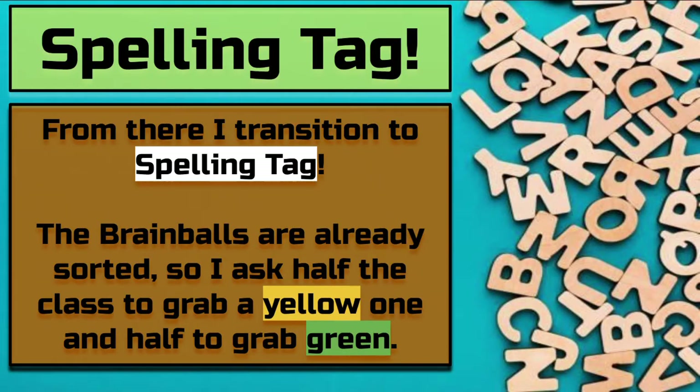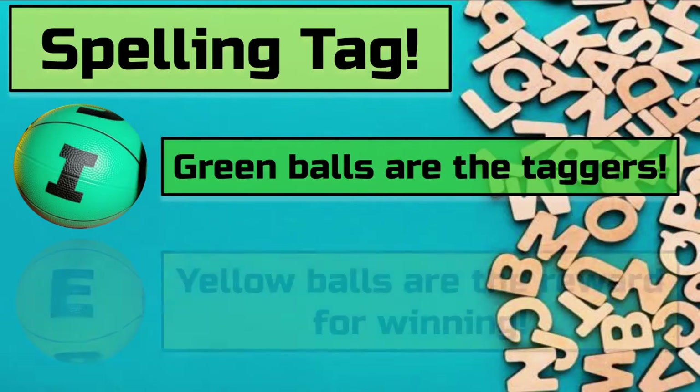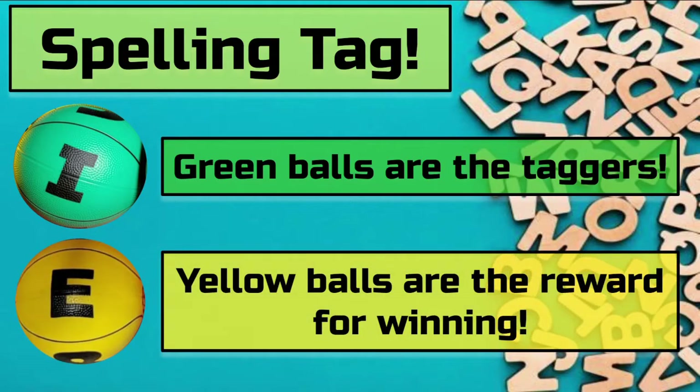From there, I transition to Spelling Tag. This is a great game to incorporate words into PE. I have half the students grab a green ball and half grab yellow. If you have a green ball, you are a tagger. Green only tries to tag yellow, not other greens. Yellow balls are the reward for winning a faceoff.